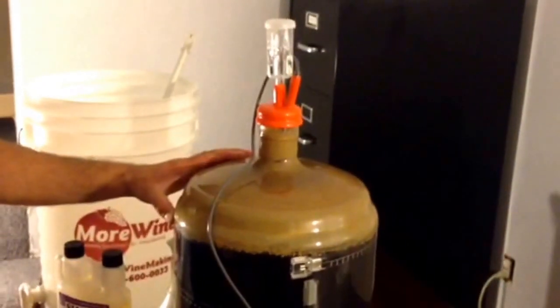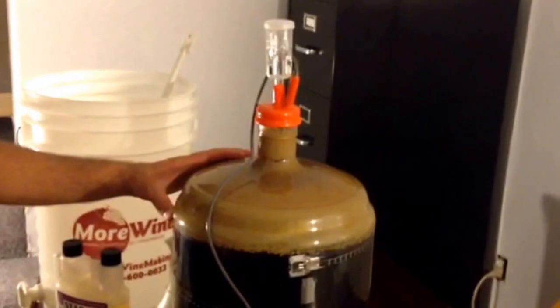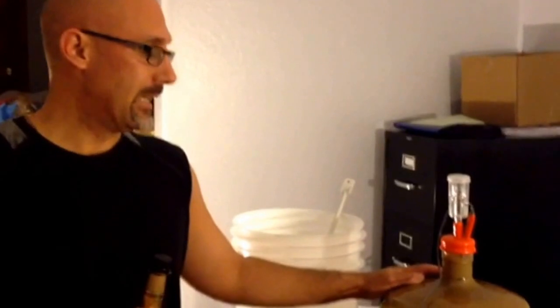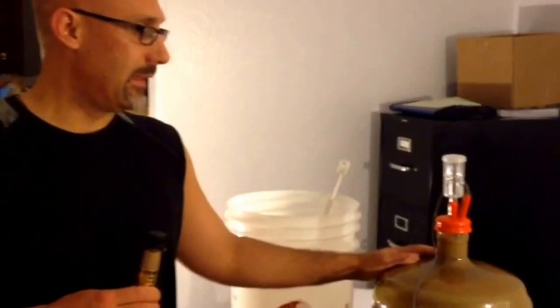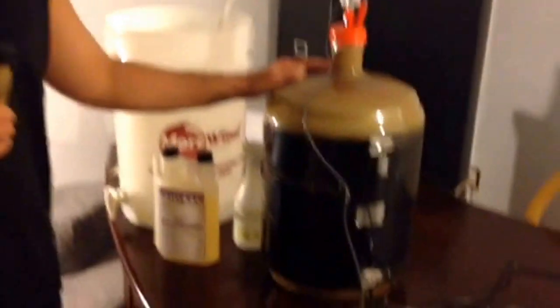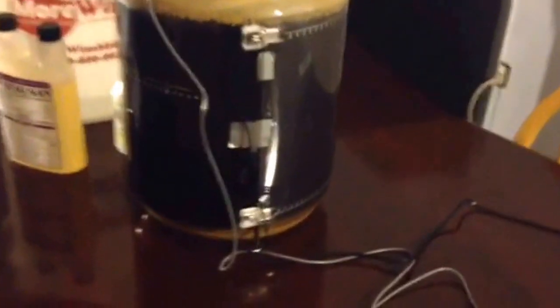Now I should have done my homework and probably should have asked the expert at my local home brewing store, but I was given the wrong yeast. I was given an English ale yeast when I should have been given a dry English ale yeast. The English ale yeast finished off at 1.032 when it should have finished at 1.020.